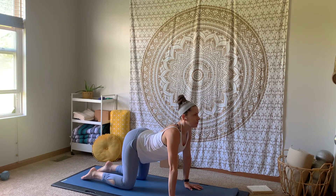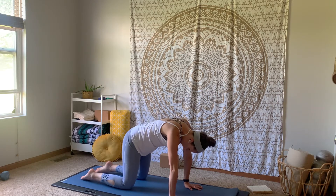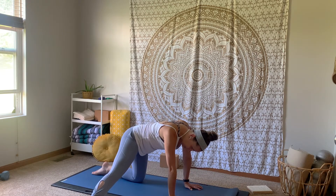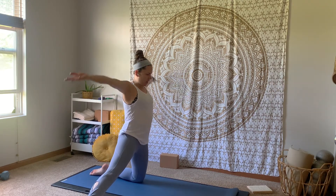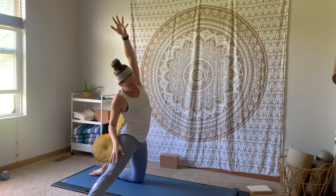Back to that neutral tabletop, and then take that right leg out to the side, planting the big toe side of that right foot. Shifting your hips back to stand up on that left knee — we're in gate pose. Inhale, sweeping your arms high. Exhale, take a gentle side body stretch over towards the right; right hand can come down to that right thigh.